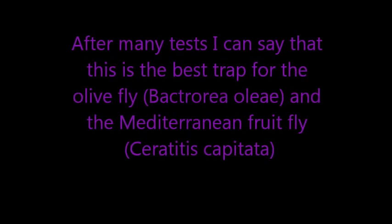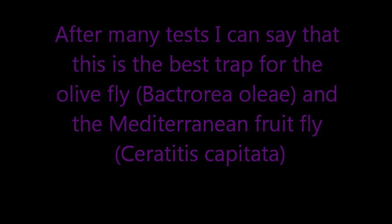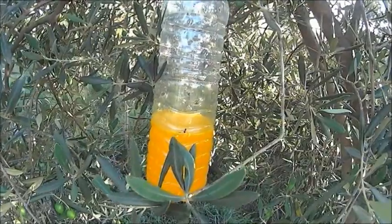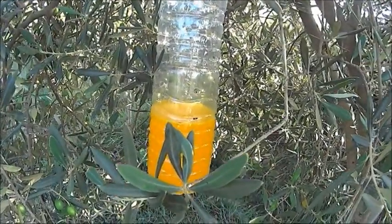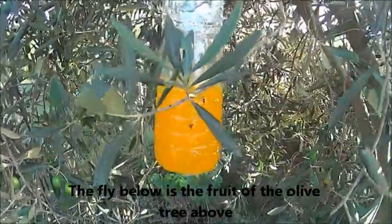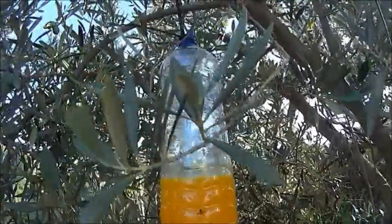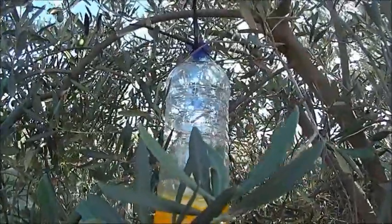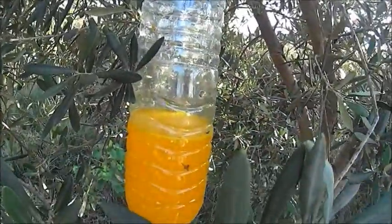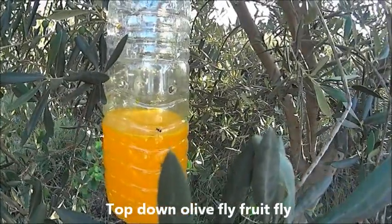Hi friends. After several months of testing with different types of traps, the one that has given me better results is the olive trap with food coloring. I recommend you watch to the end of the video because the traps were placed on the same day of recording — you will see the results. This trap is used for control by mass trapping of the olive fly primarily, but can also be used to control other flies that may affect other crops. It's a homemade trap, but its demonstrated effectiveness is shown in this tutorial.